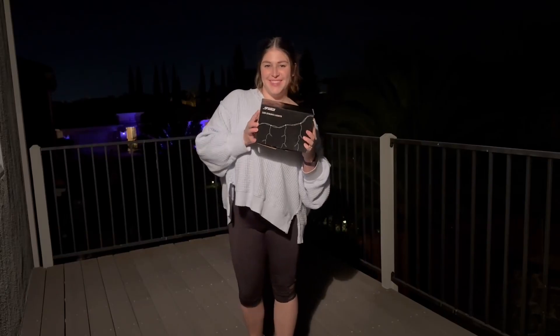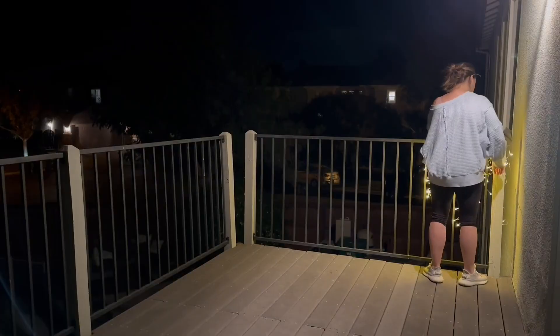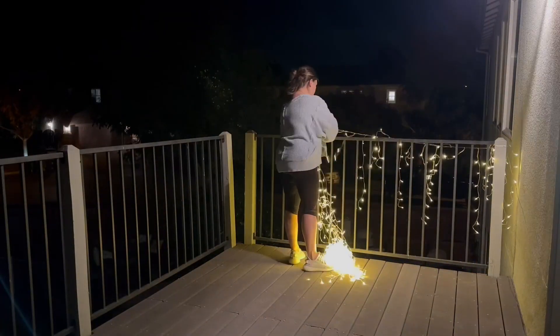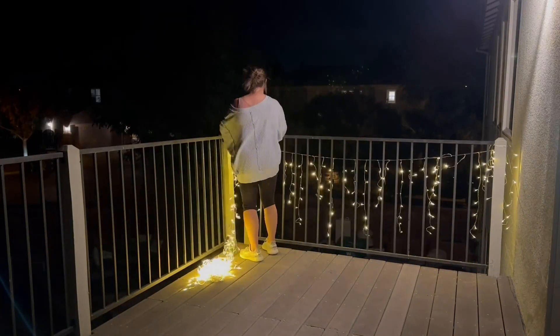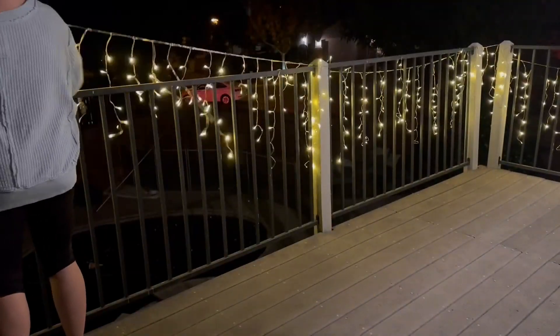So I was very excited to get these LED icicle lights set up on the balcony. What's really great is it comes with a convenient remote to switch between the different modes. The icicle lights are a little over 30 feet long, so it's the perfect length to use one string to go around the entire balcony.